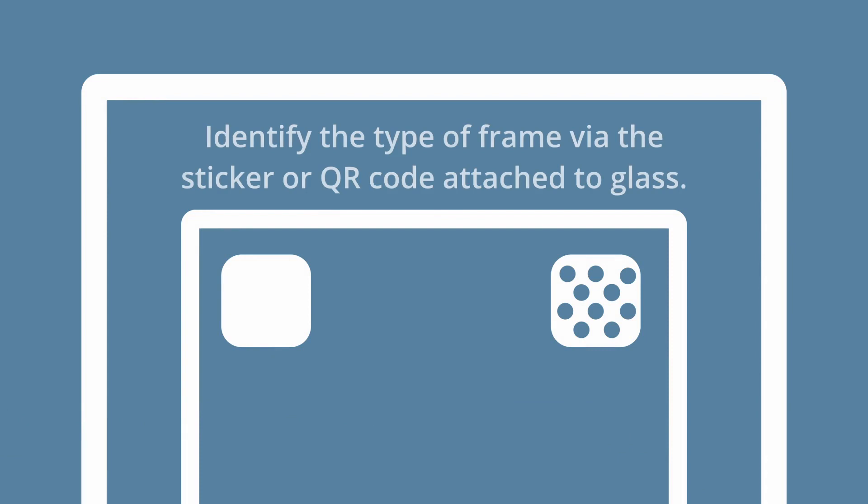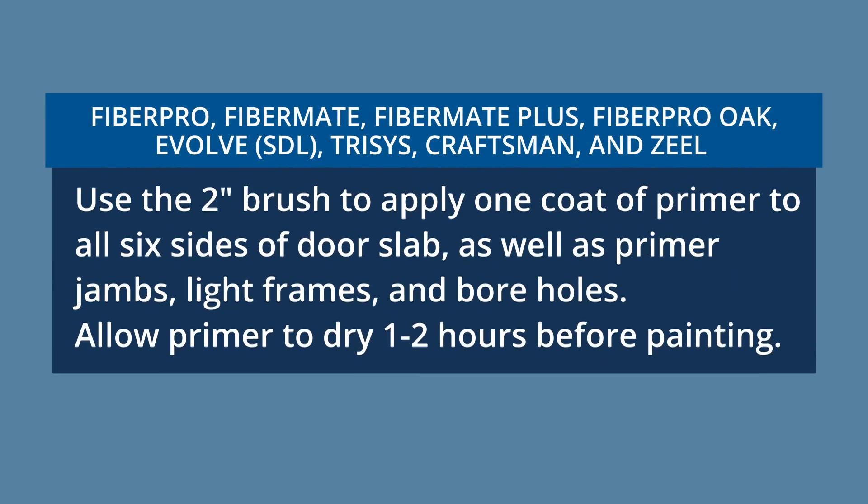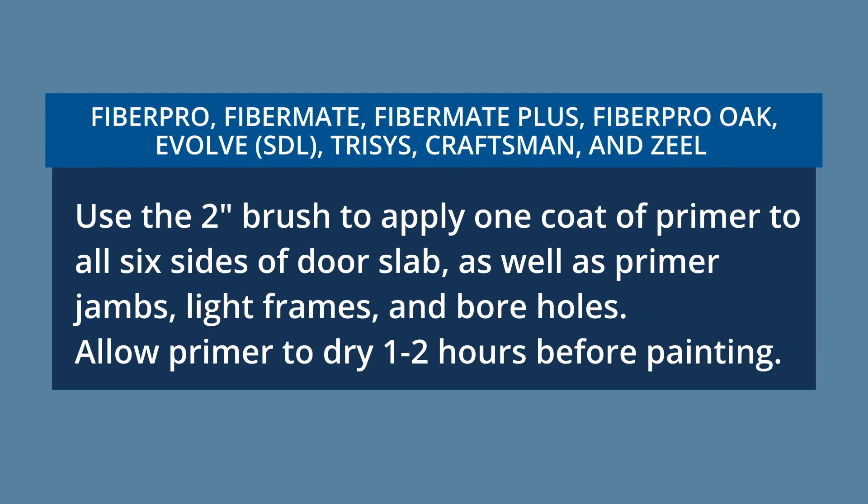Prep the light frames according to the type of frame listed on the sticker attached to the glass. Some have a QR code to identify the glass and frame type. For Fiber Pro, Fiber Mate, Fiber Mate Plus, Fiber Pro Oak, Evolve, Trisys, Craftsman, and Zeal: clean with mineral spirits and a Scotch-Brite pad. Follow paint or stain instructions.